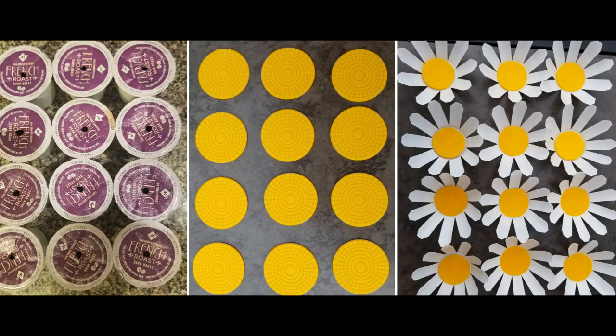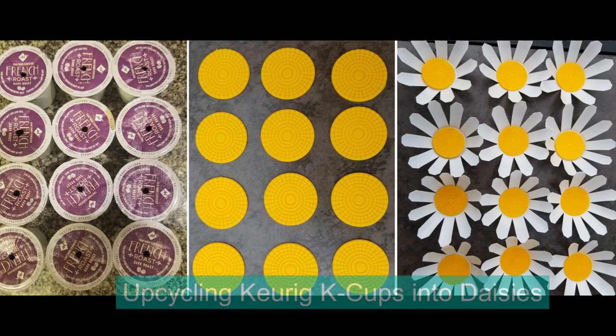Well, greetings. My name is Vicki Soma. This is T-Gall 3D. In today's episode, we're going to talk about upcycling Keurig K-Cups into daisies.